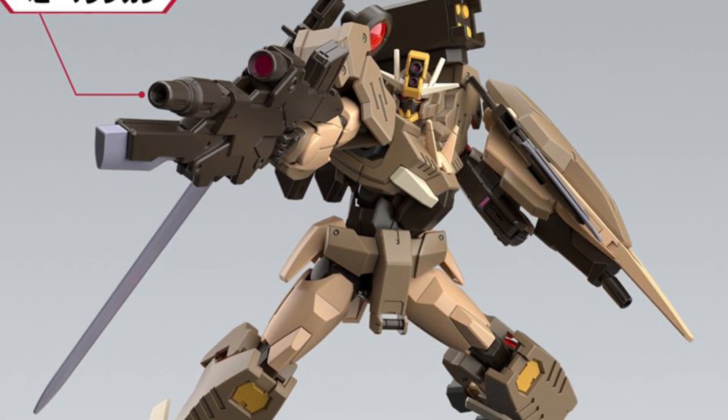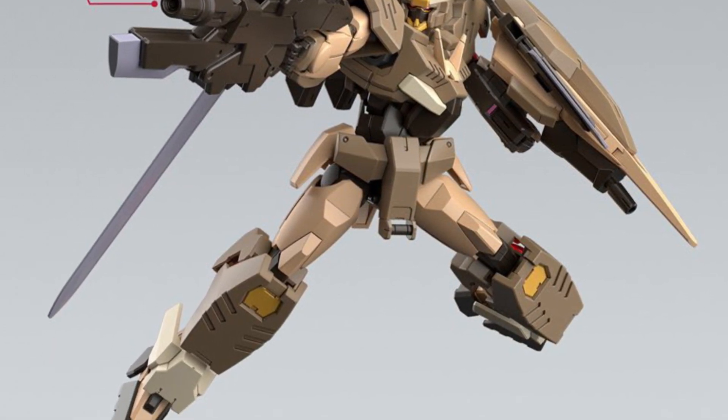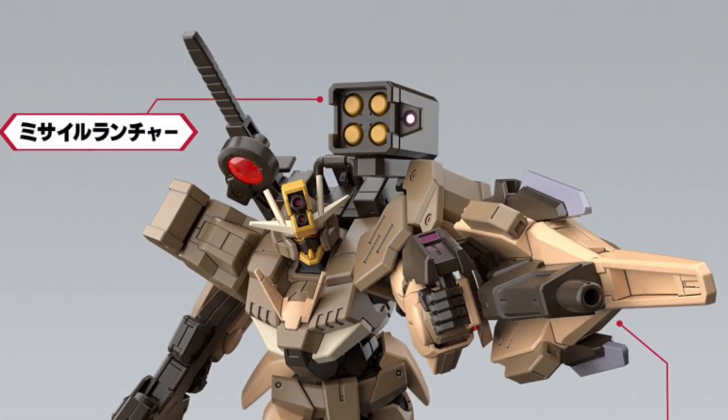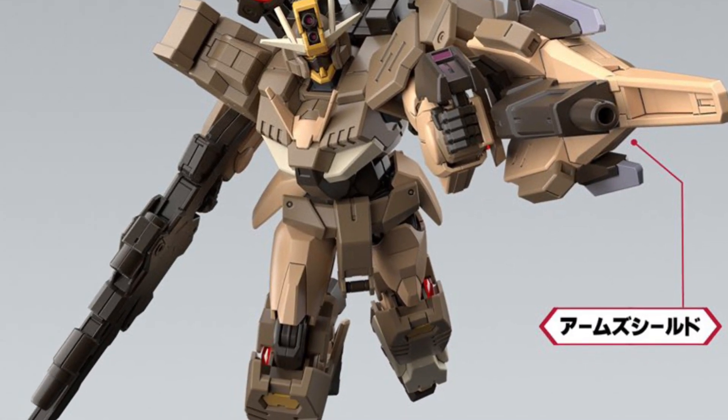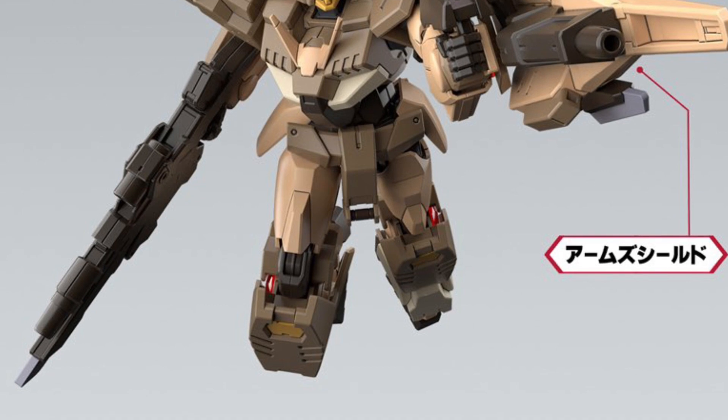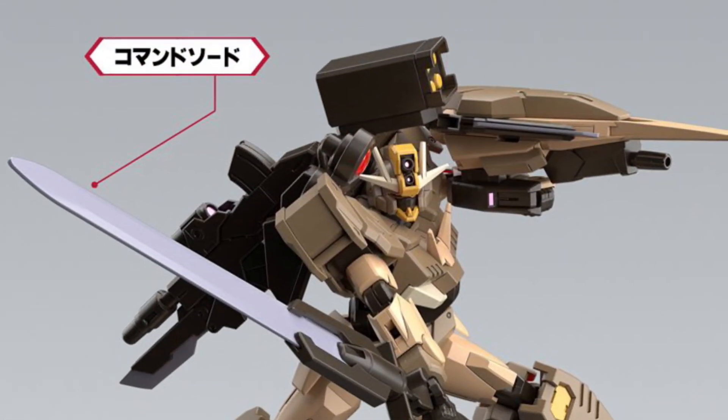Mark it down on your calendars, guys — March the 22nd, pre-orders will open up for these two wonderful figures. And as mentioned, if you guys know the exact height, drop a comment below. We always appreciate feedback and comments from you guys, don't be shy. Head on over to Hobby Dead Genki — link in the description.